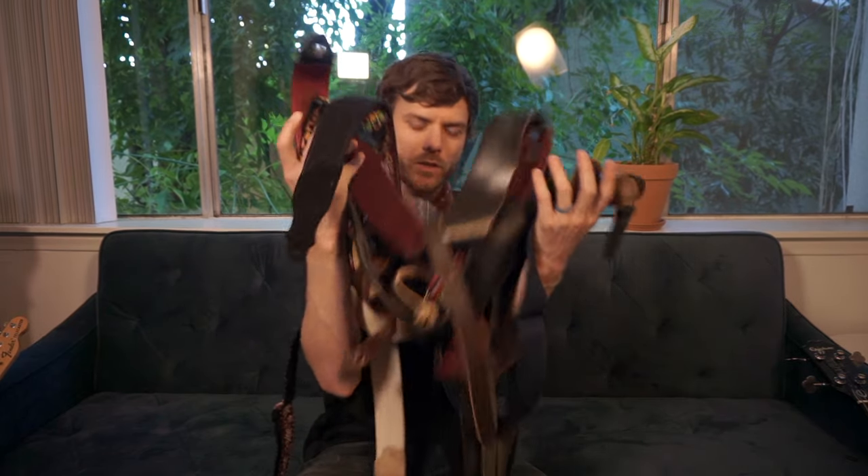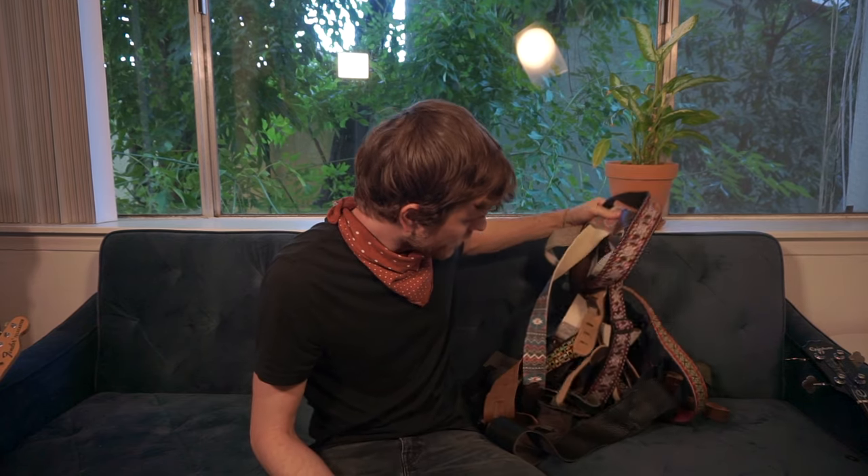Hey everybody, let's talk about straps today. It's one area of guitar playing that doesn't get talked about a lot, and there are a lot of things you have to take into account when strap shopping. I have a lot of guitar straps — too many, actually, no, not enough. You have all different kinds: leather, cloth, different thicknesses, different textures. There's so much to consider, and you may have a tough time pairing the right strap with the right guitar. I'm here to help you find the perfect strap.